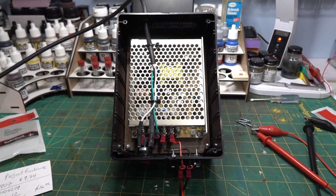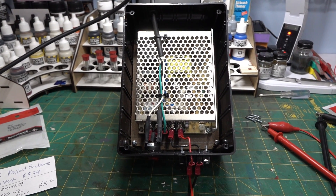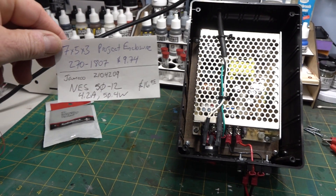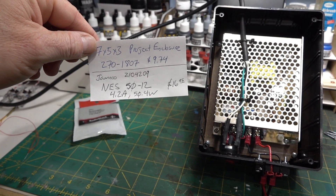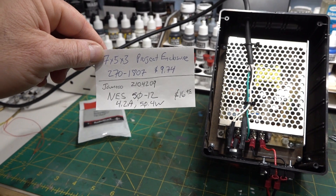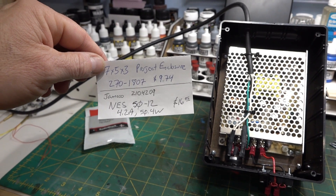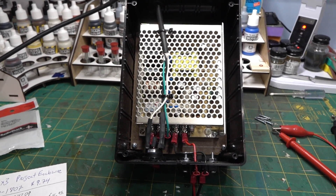Since I'm going to be doing some train shows soon and selling some of my craftsman structure buildings — all lighted — I want to take them to the show to light them up. So I took this power supply, which is a 12-volt 4.2-amp unit. I bought it at Jameco, item number 2104209 — it's an NES 50-12. If you Google NES 50-12 power supply they'll pop up; they're available at a lot of different places. At 4.2 amps that's plenty for what I'm doing, and they do have larger sizes.